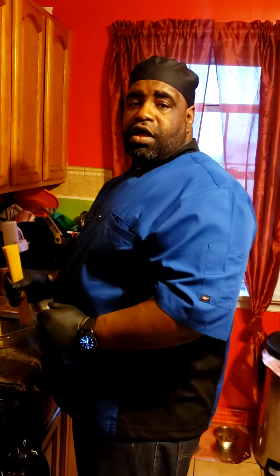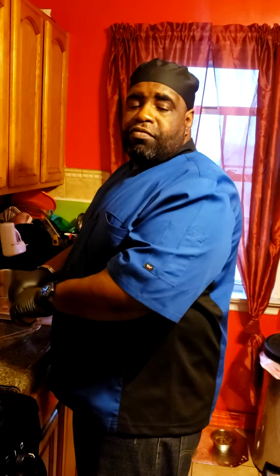Hey everybody, welcome to Winston's Quarantine Kitchen. I'm doing today a dish — a simple dish, old school dish — spaghetti and meatballs.